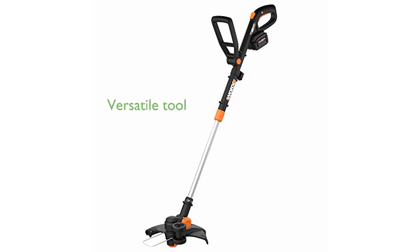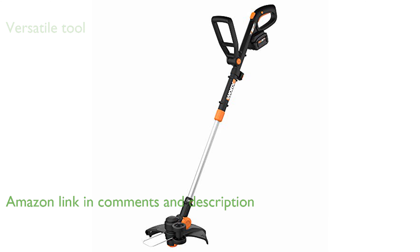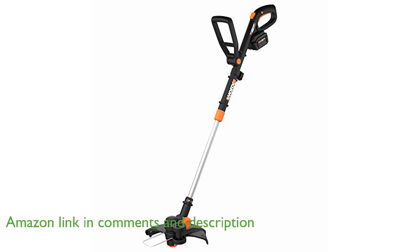The WORX GT Revolution WG-170.3 is a versatile tool that combines a string trimmer, an inline wheeled edger, and a mini-mower, making it an all-in-one solution for your lawn care needs.